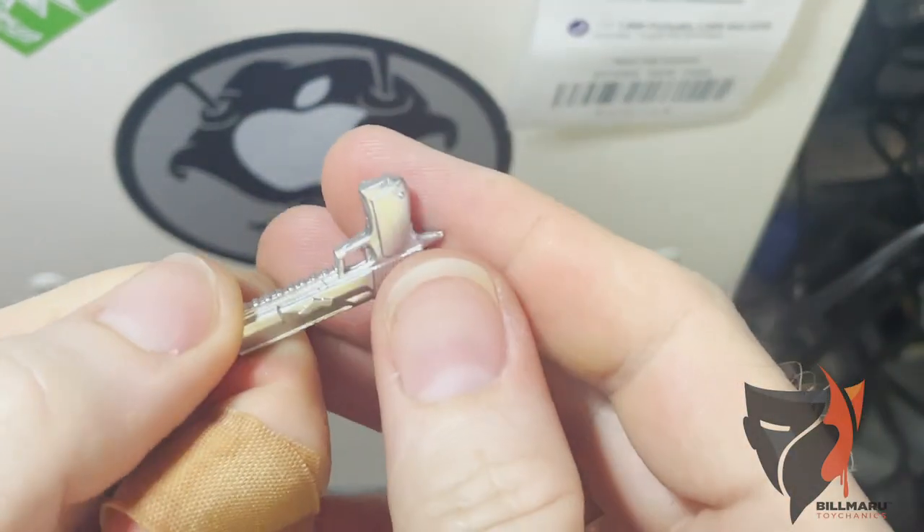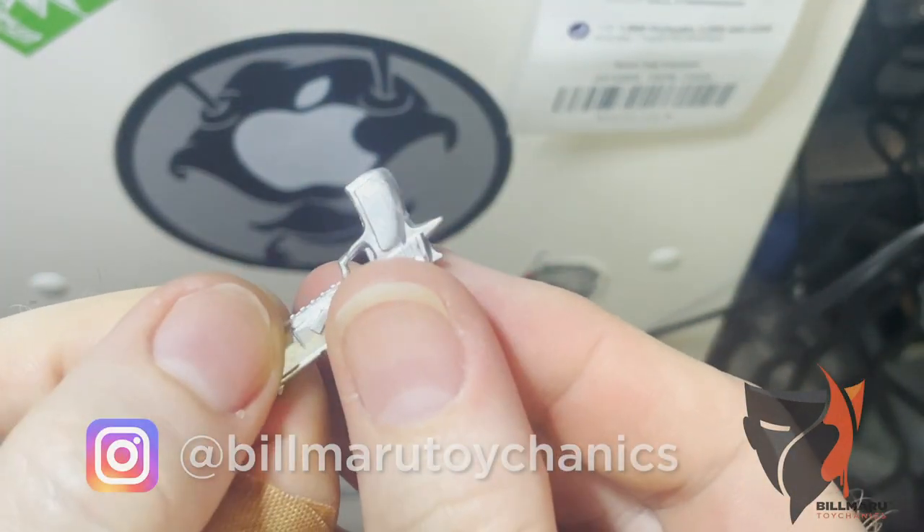And now you can see there's no mark anymore. Isn't that cool? Super smooth.